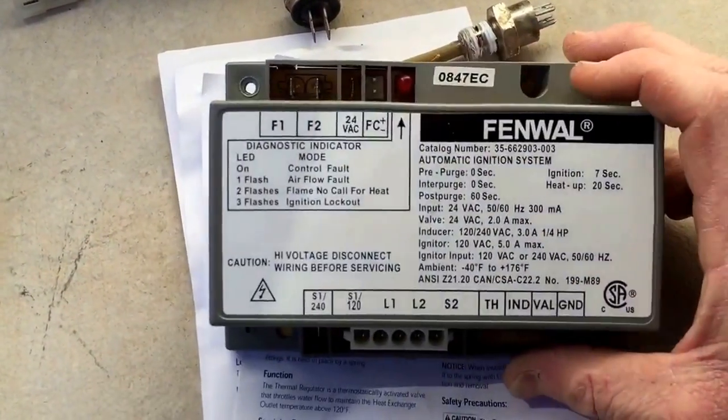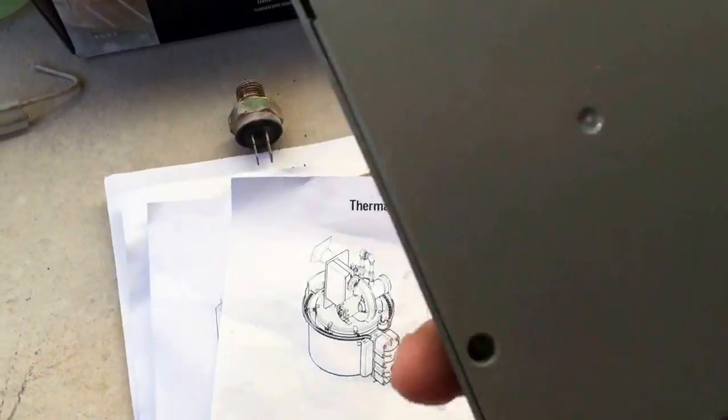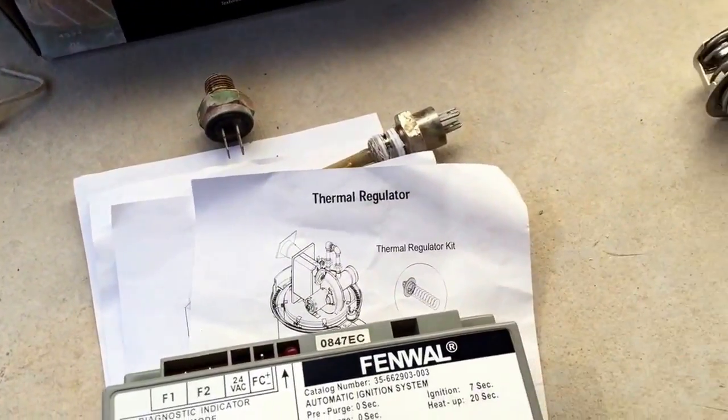The ignition control module — there's nothing you can do to bypass it, you just have to buy one. It's $207. Let me know what you guys think.